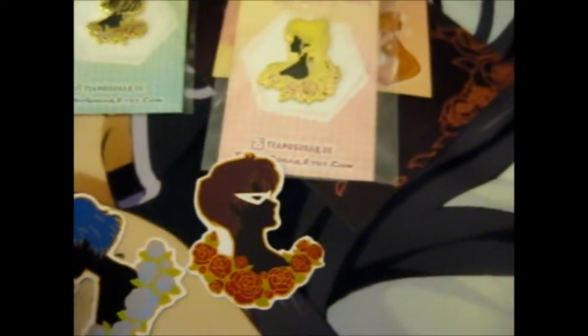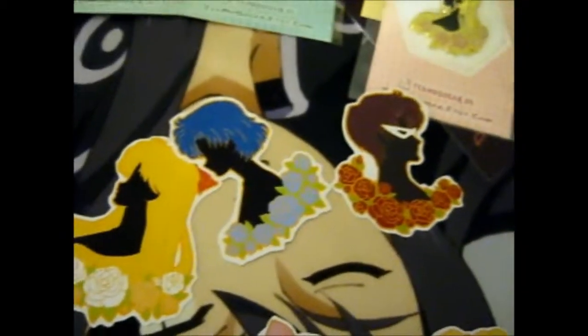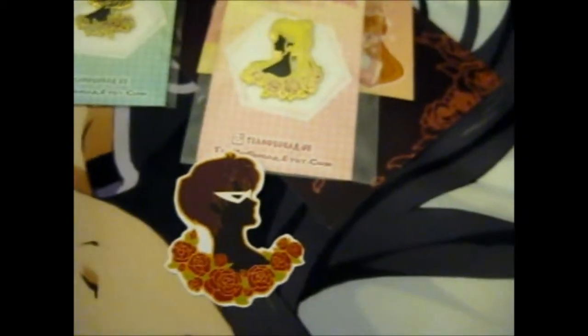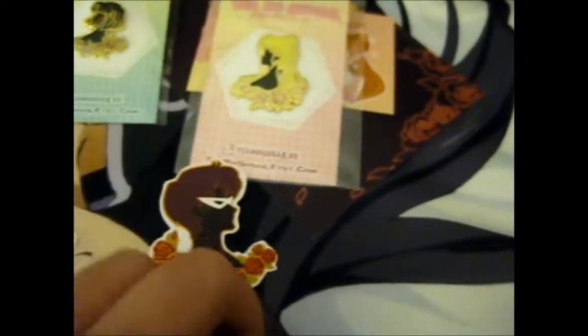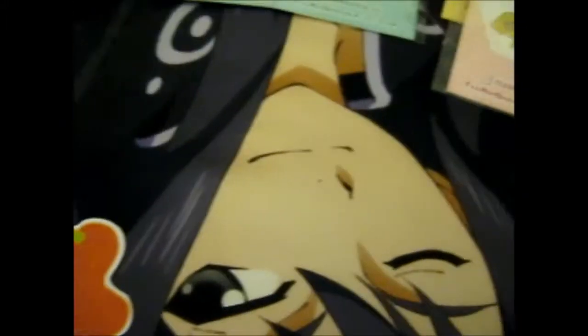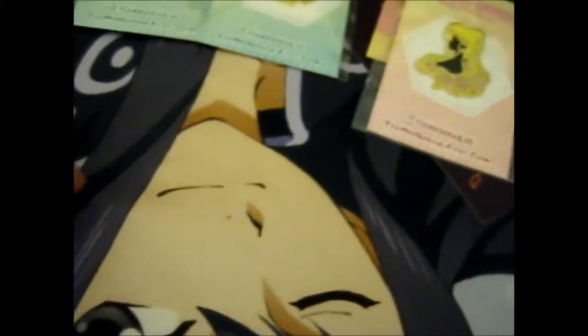My two favorites technically are Sailor Mars and Sailor Jupiter. Sailor Moon is slightly annoying but she is the main character, so there's that. Anyway, yes, those are the lovely stickers.